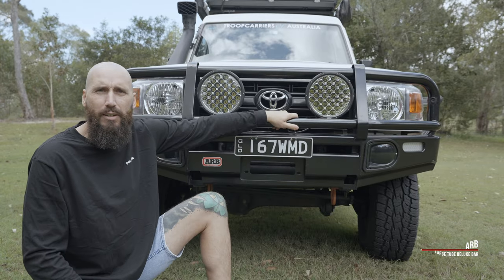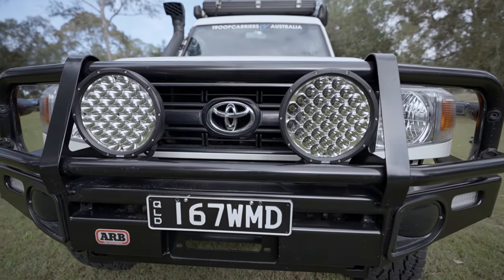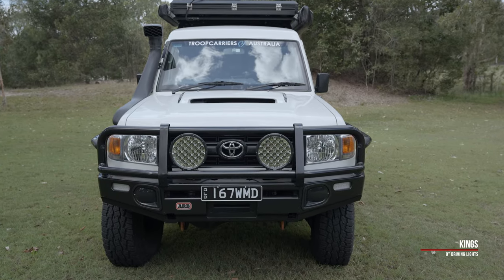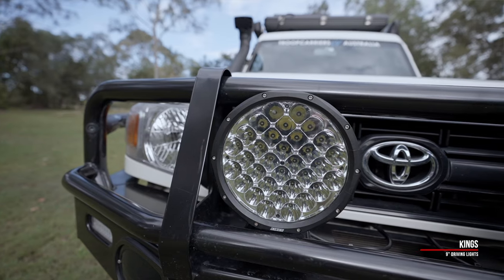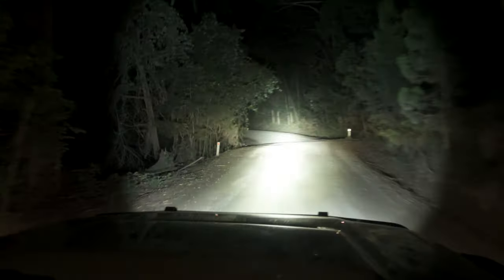As you can see, I'm running an ARB Deluxe Bar. These are one of my favourite bars you can get for the 70 series Land Cruisers, so it was kind of a no-brainer. For spotlights, I'm just running 4WD Supercenter 9-inch driving lights. These are one of the cheaper ones I could find and I really didn't want to spend extra money because I do a really limited amount of night driving — just occasional up the beach at night. The few times I have had to use them, they perform really, really well and honestly, bang for buck, couldn't be happier. That about wraps up the front of the car.